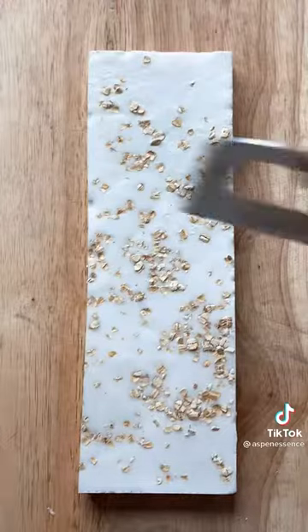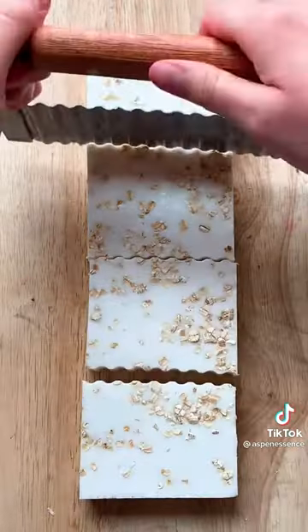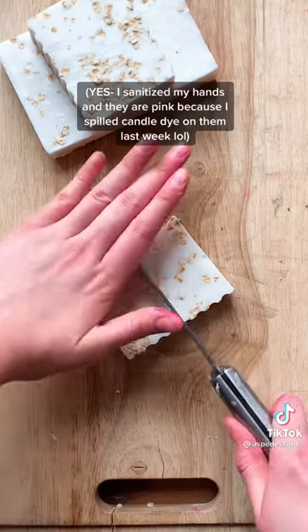Here is me cutting the bars. I know they're not perfect, but I don't have a professional soap cutter and I kind of feel like it adds a personal touch. Each bar is slightly different and here's the finished product.